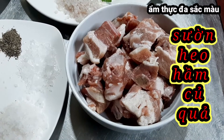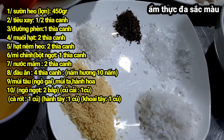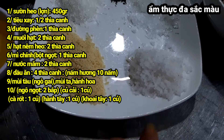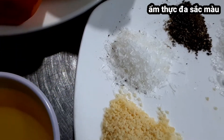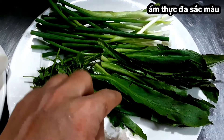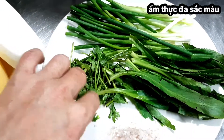Sườn 450g. Gia vị đi kèm gồm có: tiêu xay nửa thìa canh, đường phèn 1 thìa canh, muối hột 2 thìa canh, hạt nêm 2 thìa canh, mì chính 1 thìa canh. Rau gia vị lúc nấu canh xong thì mình cho vào, gồm có rau mùi tàu (hay còn gọi là ngò gai), hành lá, và rau mùi ta (ngò rí).